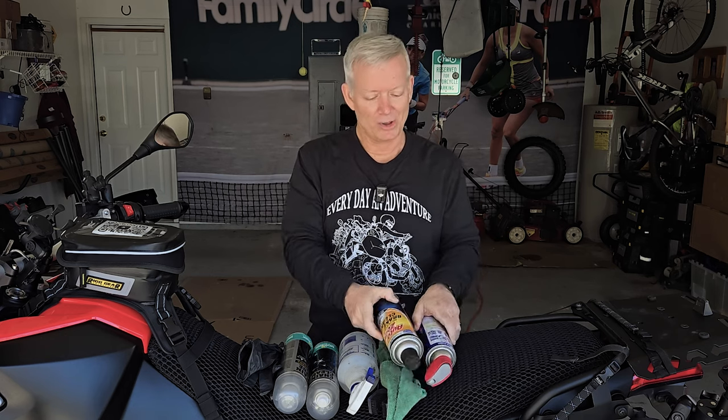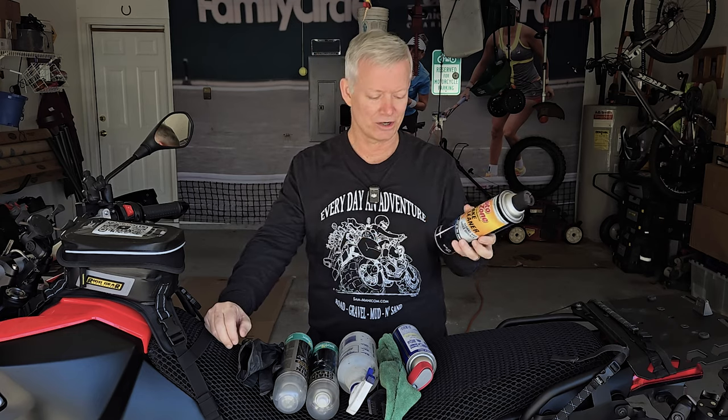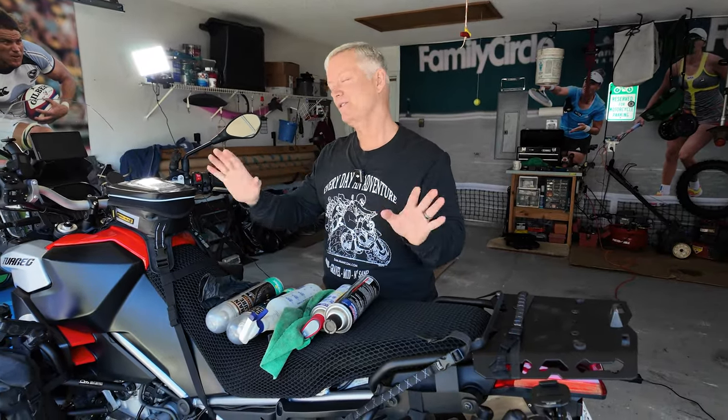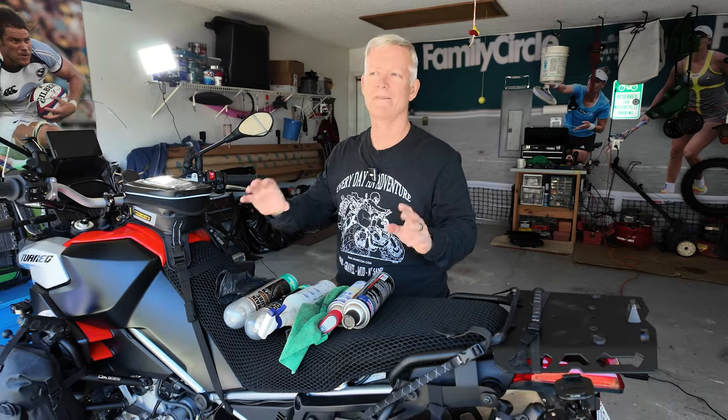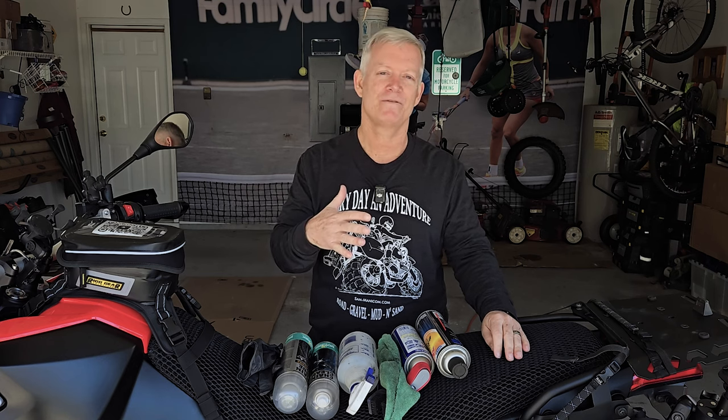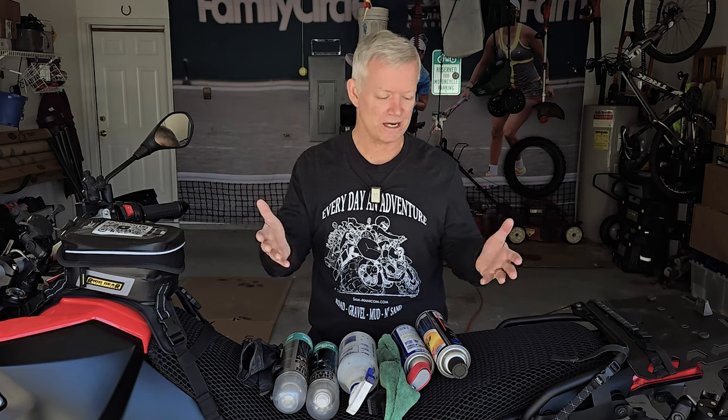A lot of people also use things like brake cleaner or engine degreaser. Those harsh chemicals will damage the O-rings on modern chains. At this point you've probably figured out that I'm mostly talking to those of you who have fairly new motorcycles — anything that has an O-ring or an X-ring chain. That's what I'm going to be addressing today.